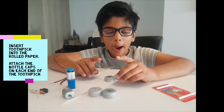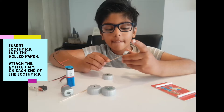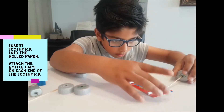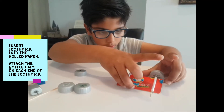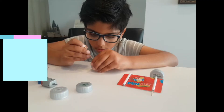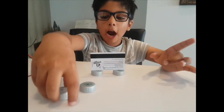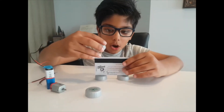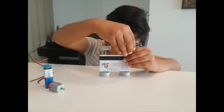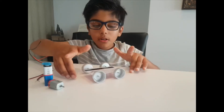Attach one bottle cap on one end of the toothpick and put it in. Now attach the bottle caps on the other end of the toothpick. Now your manual car is ready.